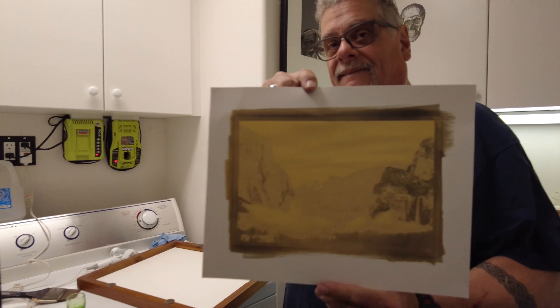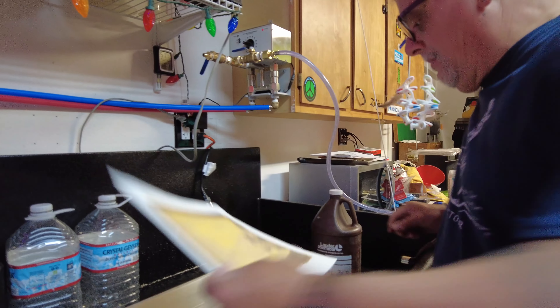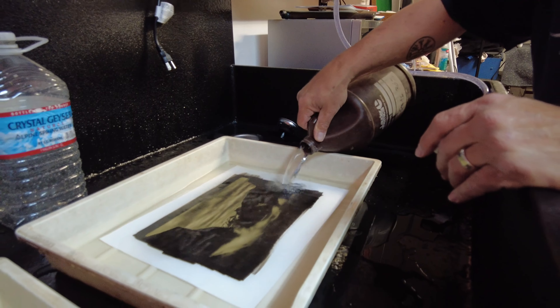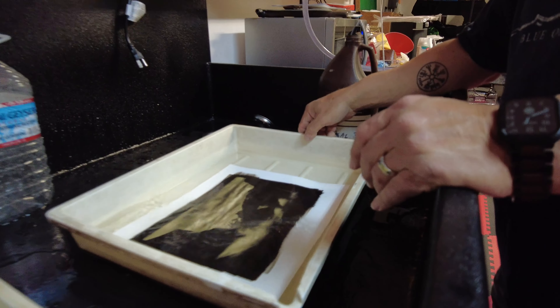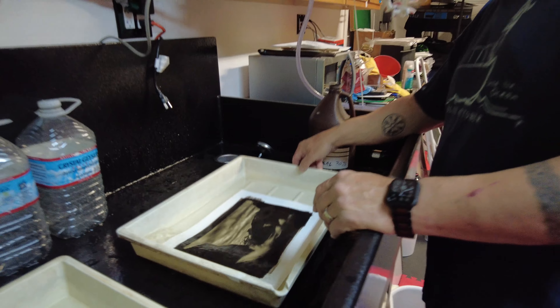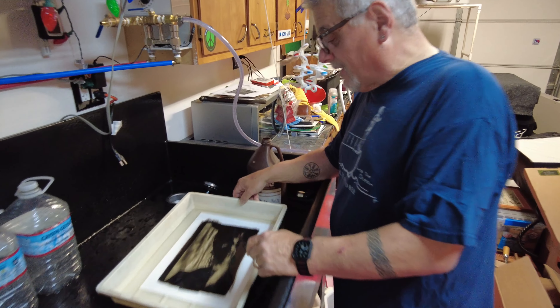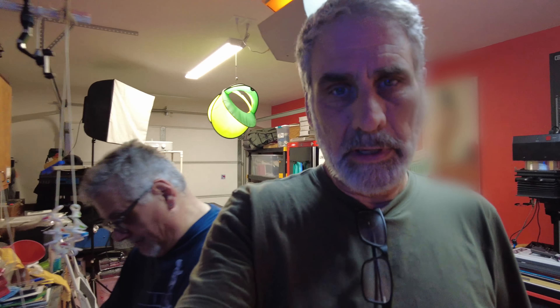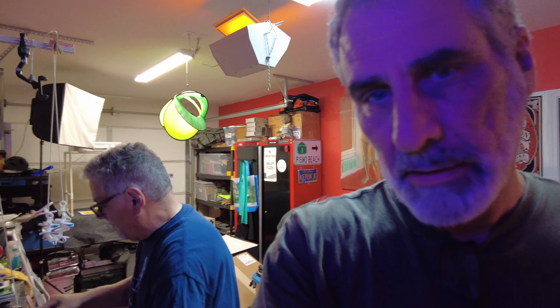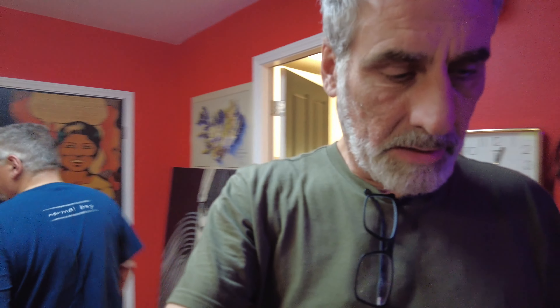Okay, so day two of darkroom madness. We've got all of the plumbing done and there's water now, but right now we're engaged in the process of Karak making his first print in his new darkroom. He's getting some things together to do the coating and then he's going to actually process a print in the new sink. It's a nice darkroom — oh yeah, look at that! I bet that's Yosemite. Historic moment here!